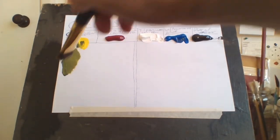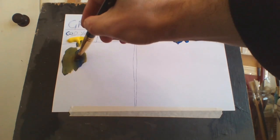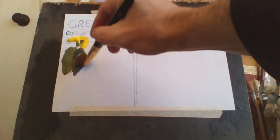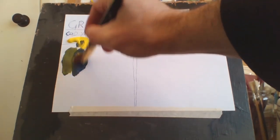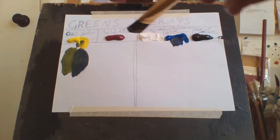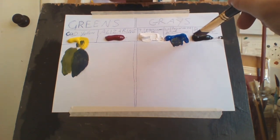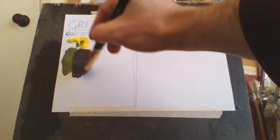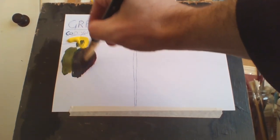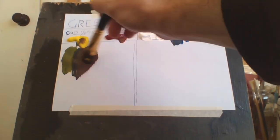That's my basic green, and if I want to darken it I'll add some more blue, and it'll darken it even more, as you can see. If I want to darken it even more than that I could use a bit of Burnt Umber or Alizarin Crimson. Crimson will make it slightly purplish but it still reads as green, as you can see.